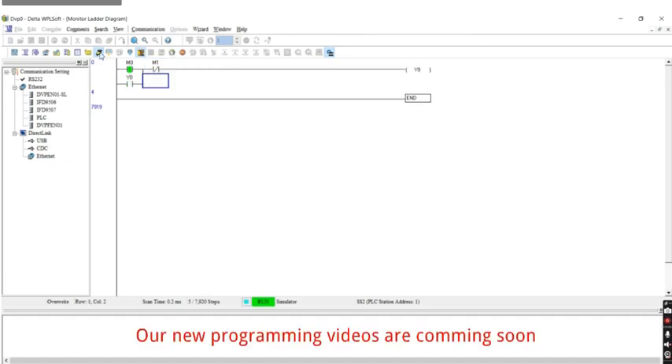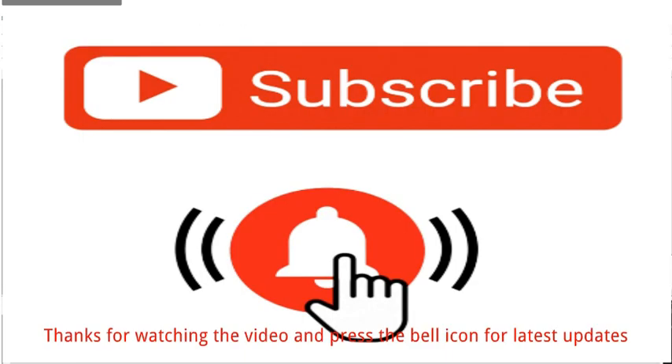Our new programming videos are coming soon. Thanks for watching the video — press the bell icon for latest updates. Thanks.